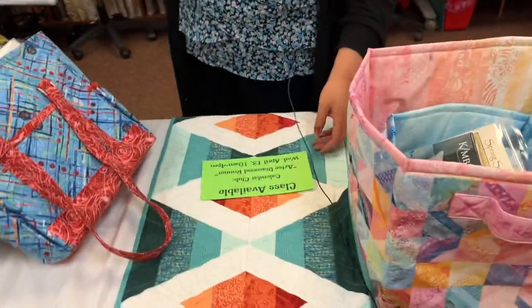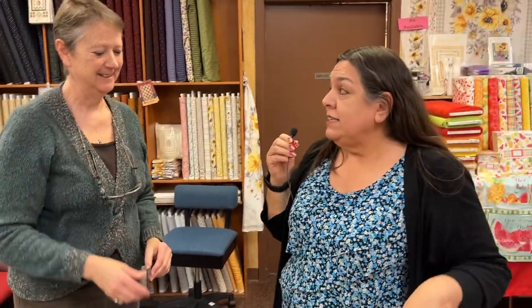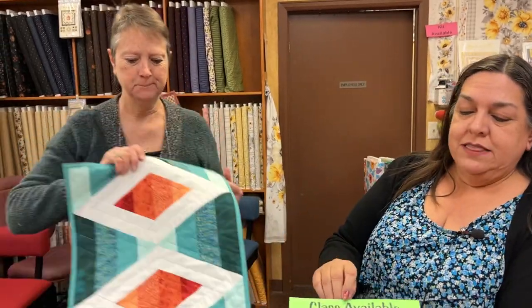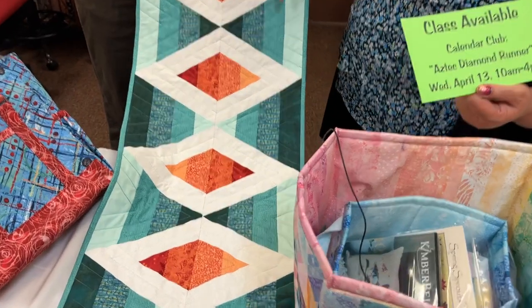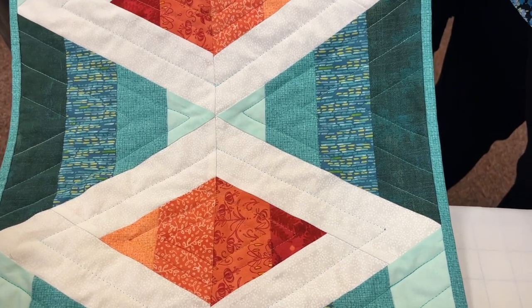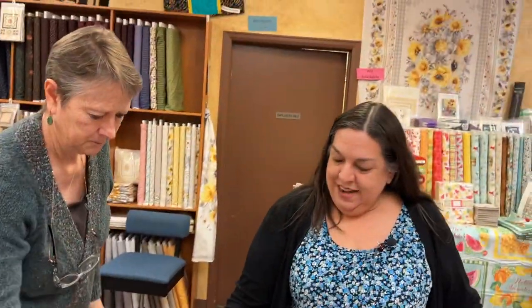April 13th is Calendar Club — the Aztec Diamond Runner. It takes a 60 degree ruler. The beautiful fabric line used is Carolina Lily's, designed by Robin Pickens.